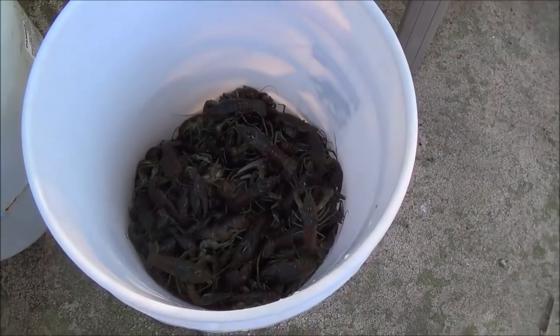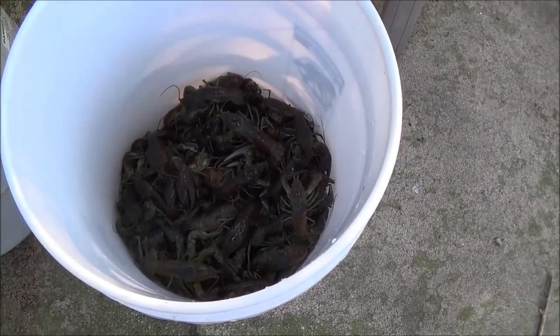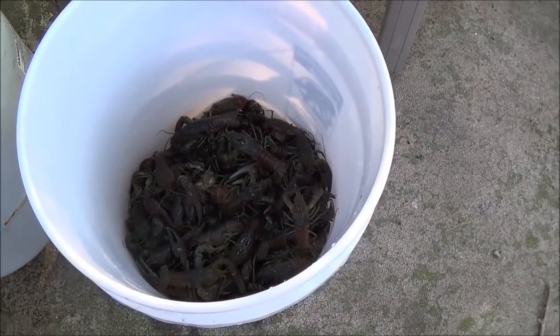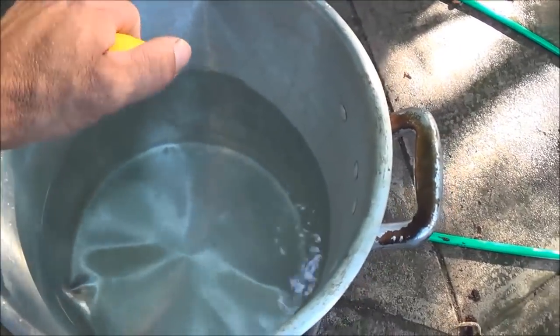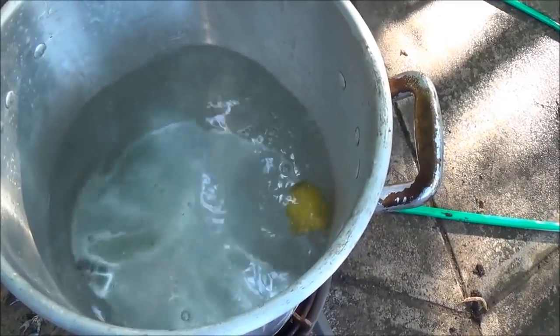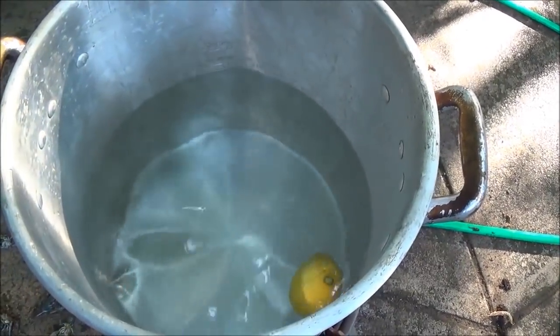Okay so here we have our eight pounds of lucky contestants. A little bit under eight pounds, so we're going to get the water boiling and get our spices all put in the water. One of the suggestions is with the lemon and stuff I should squeeze these first then throw them in, so I'm going to go ahead and do that with the lemons and the limes and then dump the rest in.